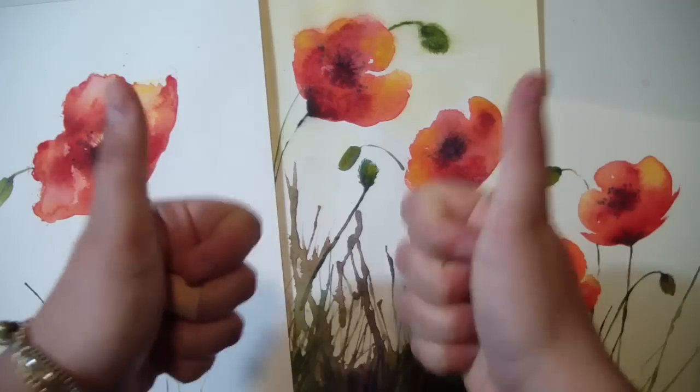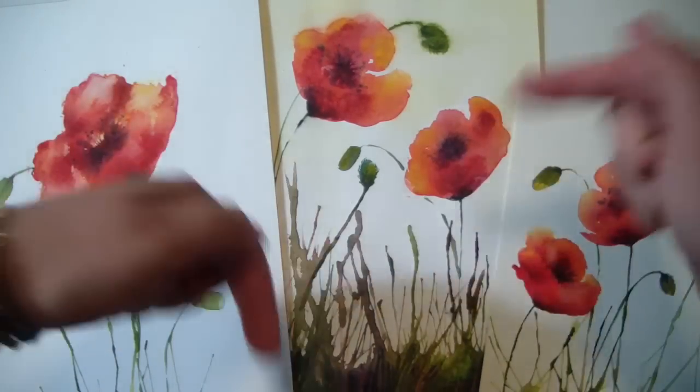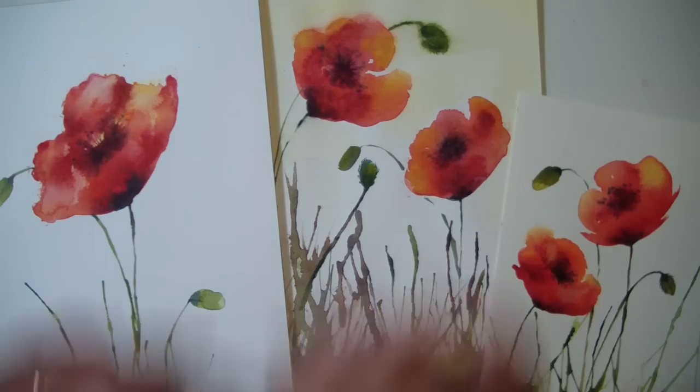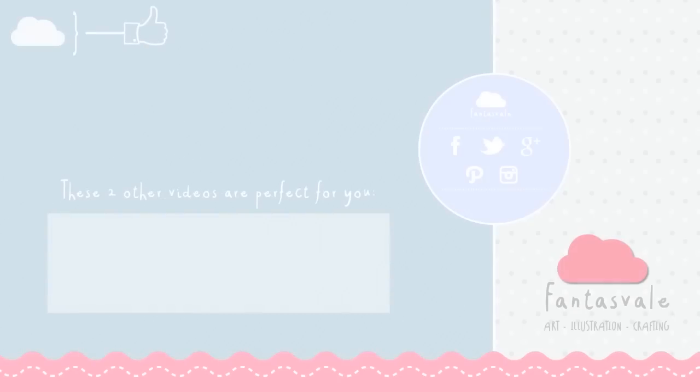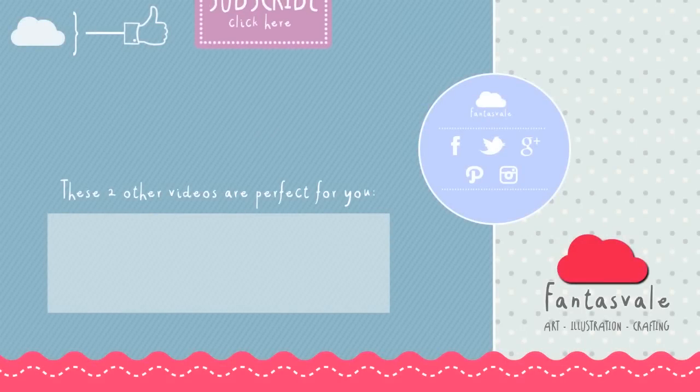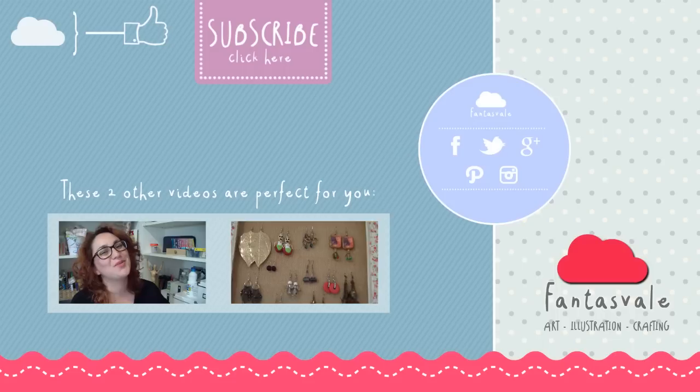That's it. I hope you liked it, and if you did, please leave some thumbs up and some comments down below. I will see you in my next Watercolors for Beginners episode. Ciao! Subscribe to my channel and share my videos with your friends. And click here for more videos.